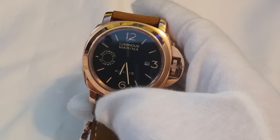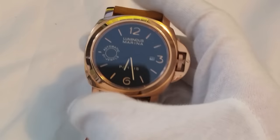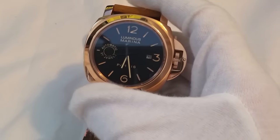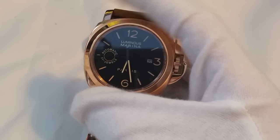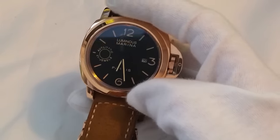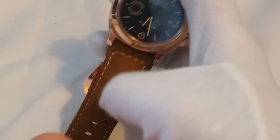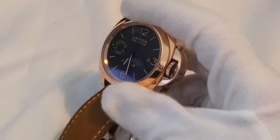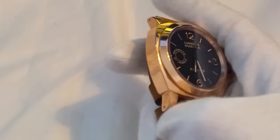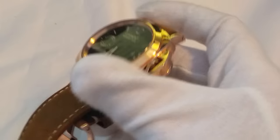Now let's get onto the cons of this watch. It's got poor lume — the lume is just terrible. I think it would have been better without the lume to be completely honest, because it's just awful. Also, I don't think the date window suits this watch at all — it would look a lot better without it. And I'm not a fan of the gold plating — I would have much preferred just pure stainless steel. They do obviously make just stainless steel versions of this watch.